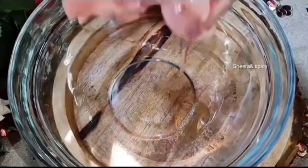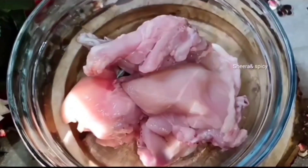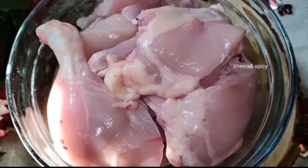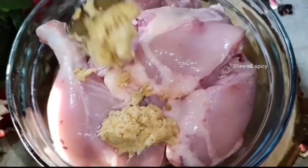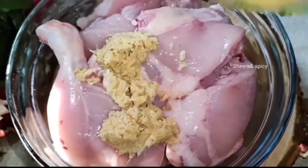Now we are going to make a small piece of the dough.